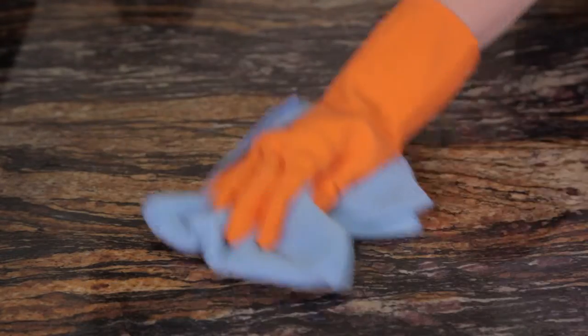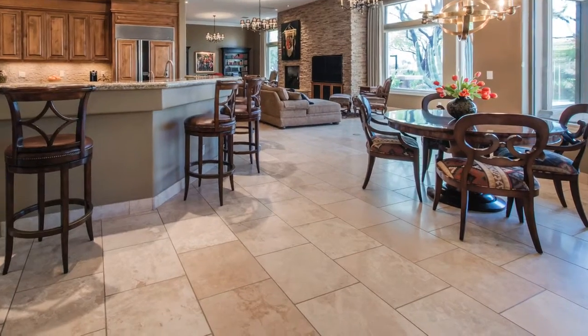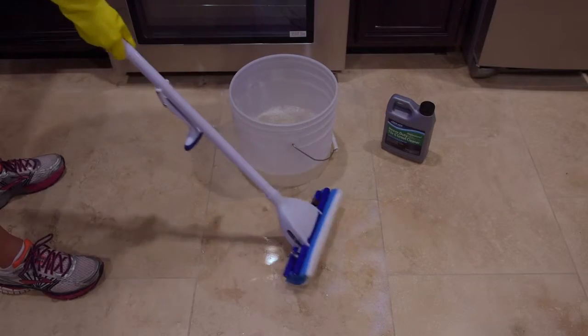Once cleaned, buff the surface dry with a soft cotton, microfiber, or paper towel. For neglected or heavily soiled areas, use an AquaMix heavy-duty cleaner like Stone Deep Clean.